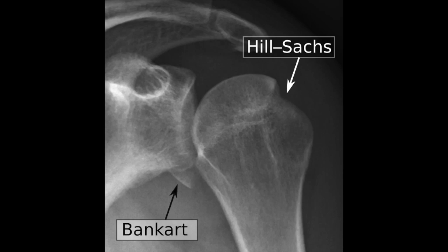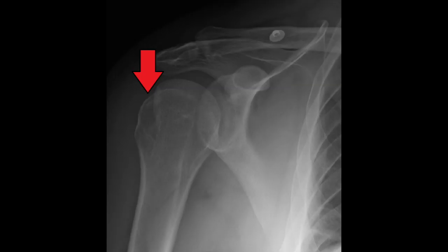Two very common lesions are seen with anterior and posterior shoulder dislocations. During the abrupt displacement of the humerus, the cartilage covering the humeral head tends to hit the glenoid labrum, creating a depression in the humeral head known as the Hill-Sachs lesion. The Bankart lesion is caused by the humeral head hitting the glenoid labral complex, injuring the anterior inferior aspect of the glenoid labrum.